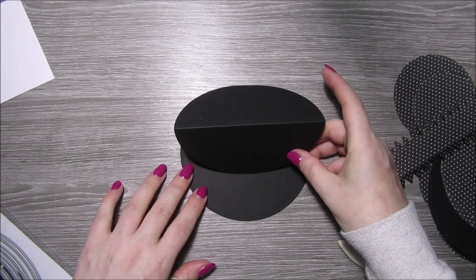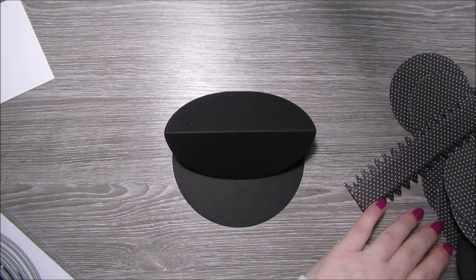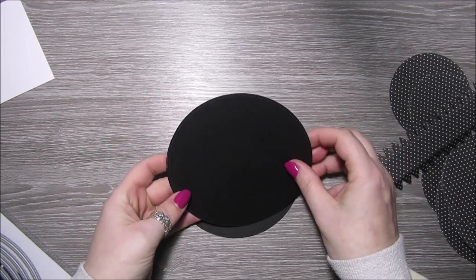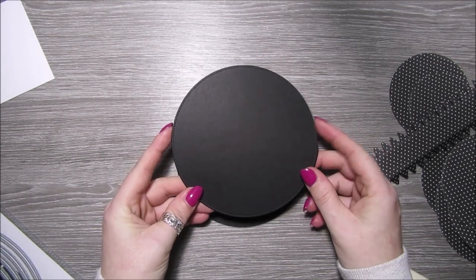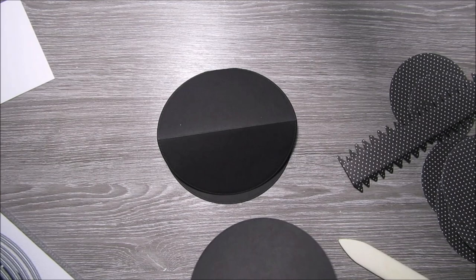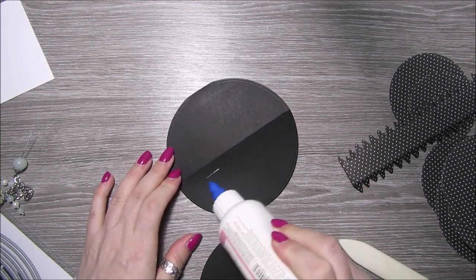I'm just folding the top part over to create the easel card, and what I've done is I've also cut out the same size circle with some more black card and I'm just going to glue that over the top to create the easel.